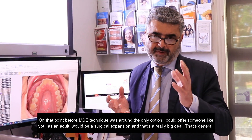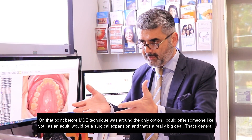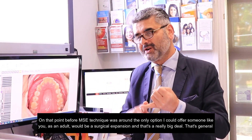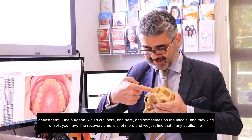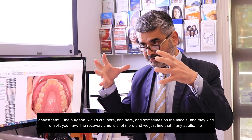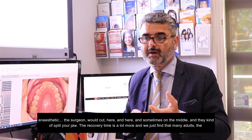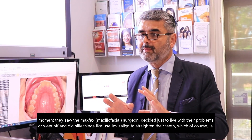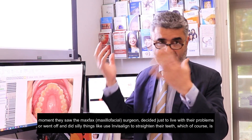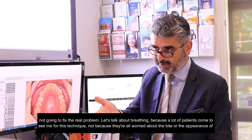Before the MSE technique was around, the only option I could offer someone like you as an adult would be a surgical expansion of the jaw — and that's a really big deal. That's general anaesthetic, and the surgeon would cut here and here and sometimes in the middle, and then kind of split your jaw. The recovery time is a lot more, and many adults, the moment they saw the max-fax surgeon, decided just to live with their problems or went off and did things like used Invisalign to straighten their teeth, which of course is not going to fix the real problem.